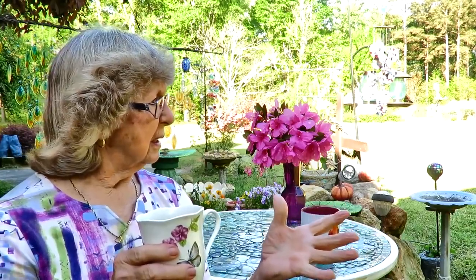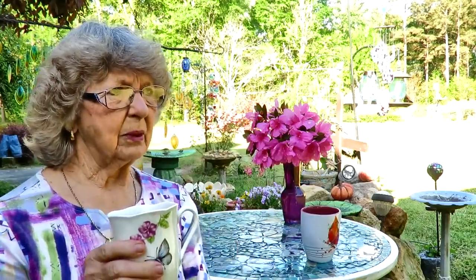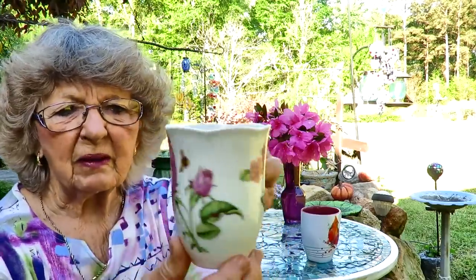Oh I see a bluebird! Let me get back to what I'm doing - I get distracted when I see stuff like that. Let me have a sip - see my butterfly on my cup and my flower, so pretty.